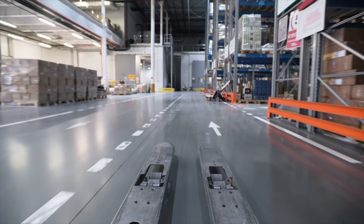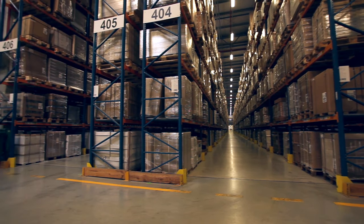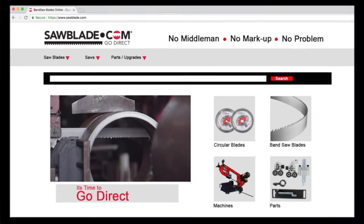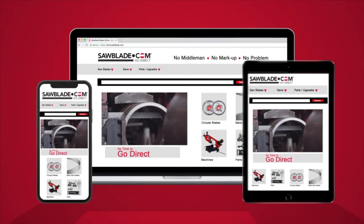Sawblade.com has an extensive line of sawing products from band saw blades, circular blades, coolant, and replacement parts. So log on to sawblade.com for all your sawing needs. And remember — no middleman, no markup, no problem. Go direct.